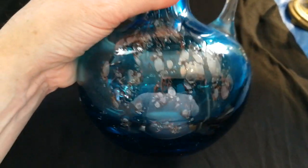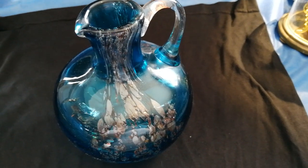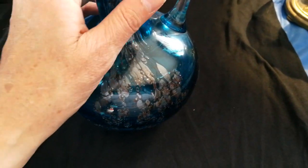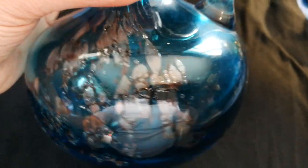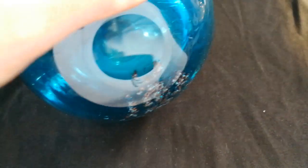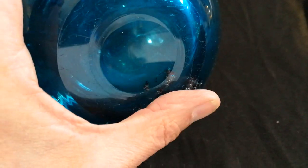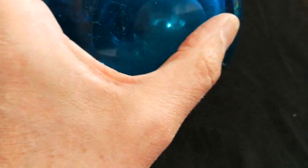Moving on to modern glass now — this was a car boot sale find and I paid four pounds for it. It's by a modern artist. You can see the silvered imperfections which have been added into the mold — beautiful. And talking about pontils, this one has a pontil that has been ground and smoothed. A bit of wear on the bottom is what you're looking for with later glass. It's heavy and thick — a lovely piece.